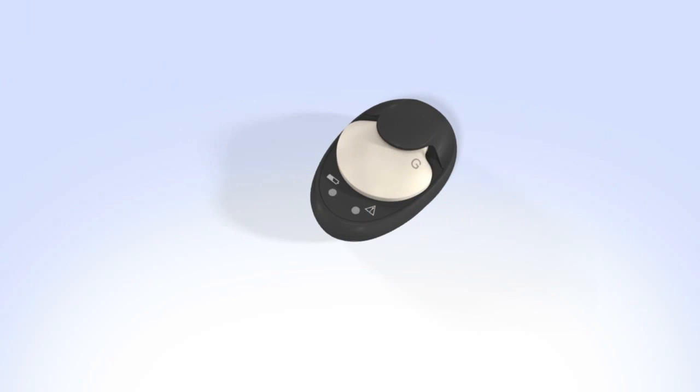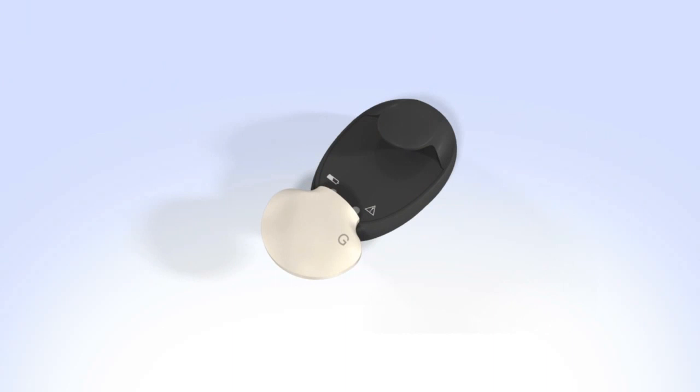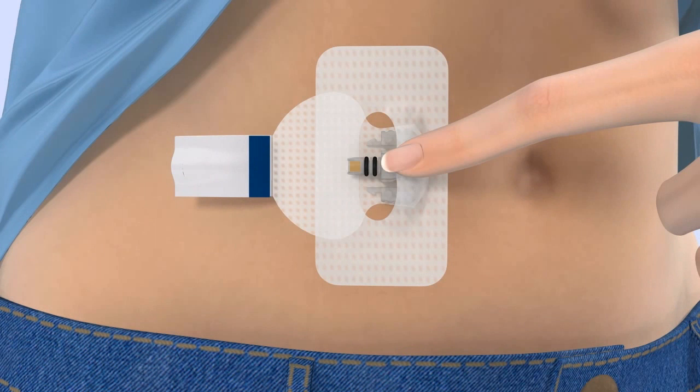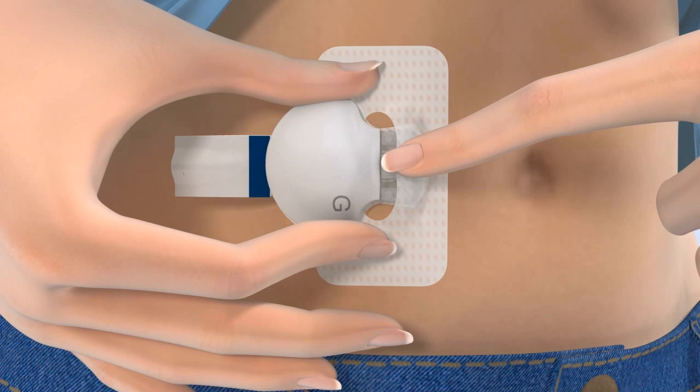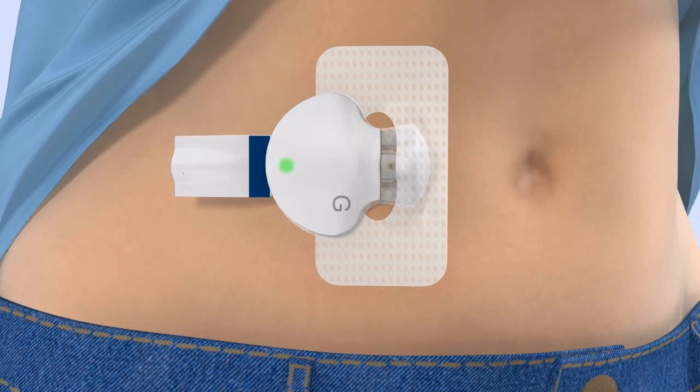To connect the transmitter to your sensor, remove your transmitter from the charger and watch for the green light to flash. With one hand, hold the sensor in place. Hold the transmitter with your other hand and push it onto the sensor — it will click when it is connected. The green light on the transmitter will start flashing within 10 seconds, flash for a few seconds, and then turn off. If necessary, use a mirror to see the green light. If the green light on the transmitter does not flash, disconnect the transmitter from the sensor and place it back on the charger until it is fully charged, then reconnect the transmitter to the sensor.